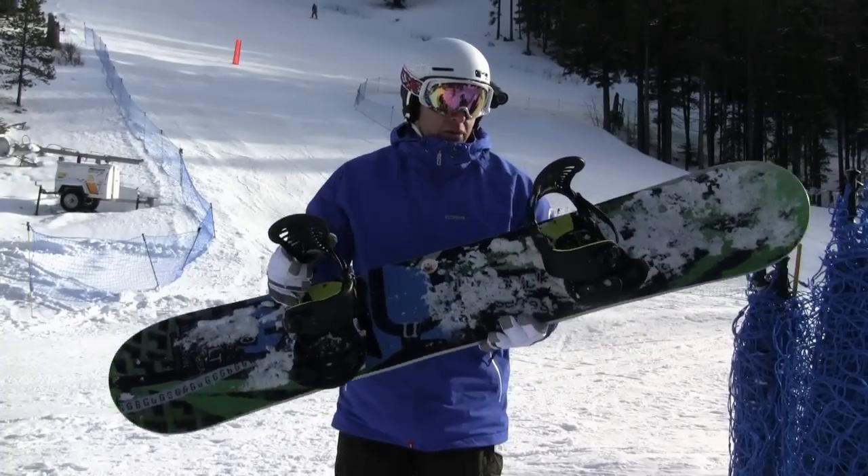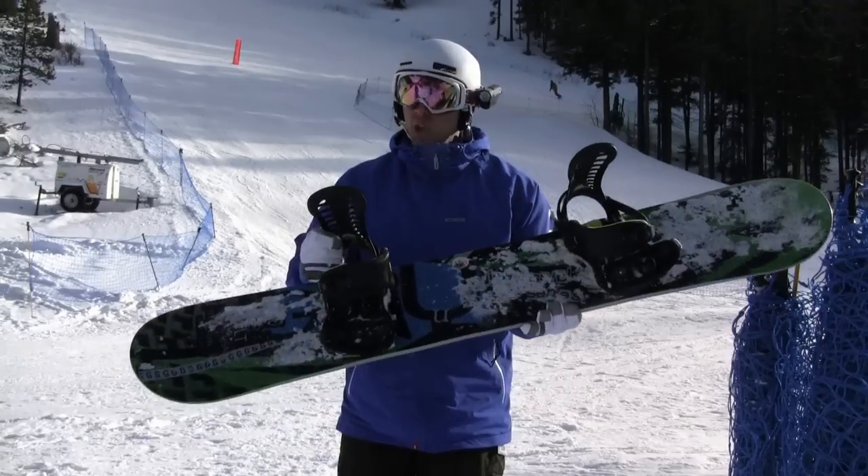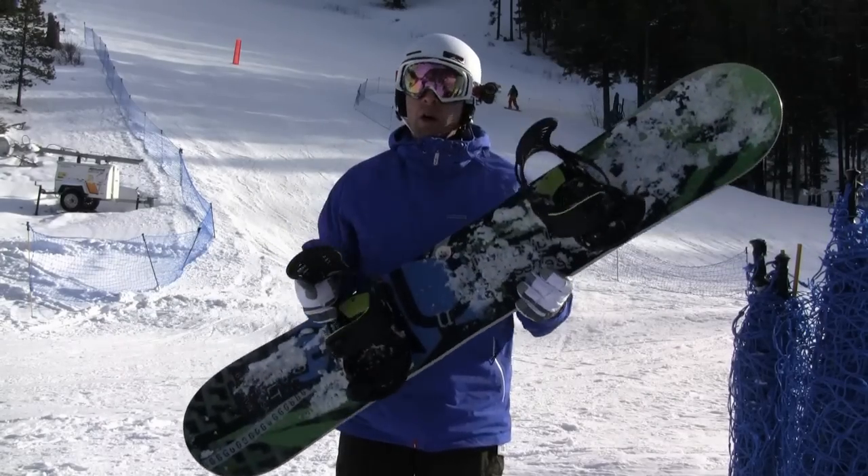The binding here that we're using is a brand new binding from Union. This is the Atlas. Awesome binding — really tall high back for those of you looking for extra heel edge control, super comfortable straps. Awesome setup.